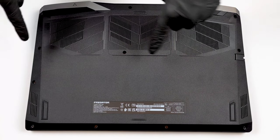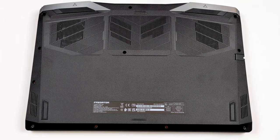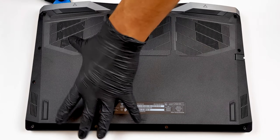Hello, this is Laptop Media, and today we will show you how to open the 17-inch Acer Predator Helios 300 and what's inside of it.